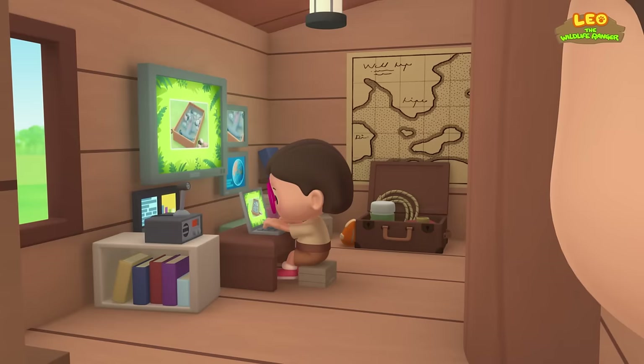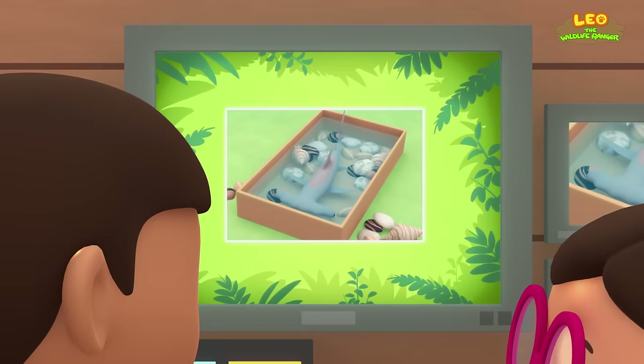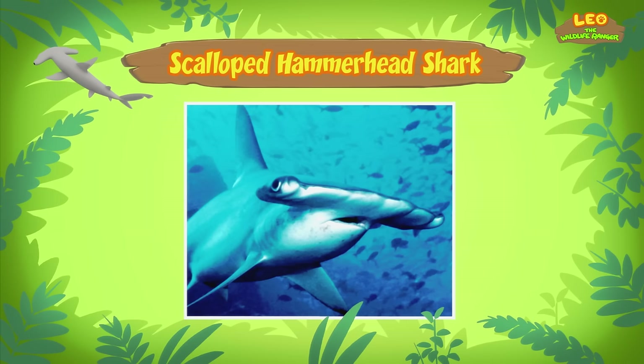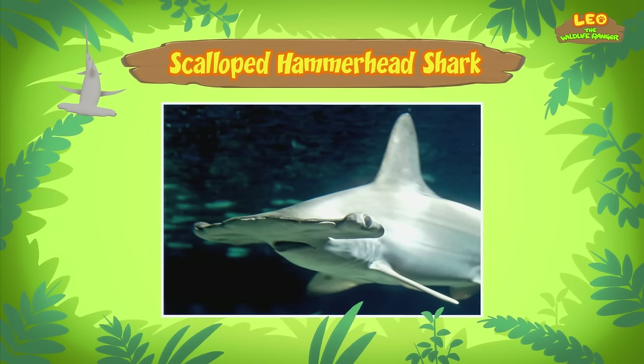Hi Katie, did you find any information about the fish? Hi Leo, I sure did. The fish you found is actually a young scalloped hammerhead shark. The shark gets its name from the unusual shape of its head, which looks like a hammer.